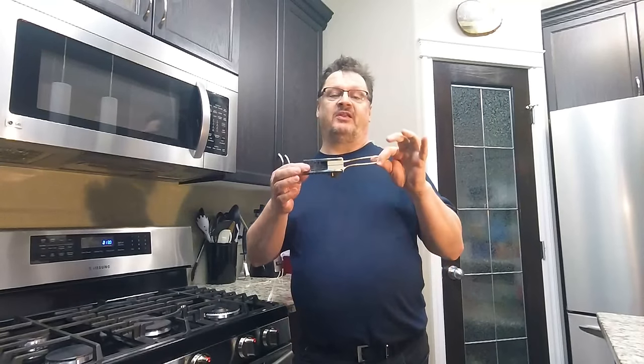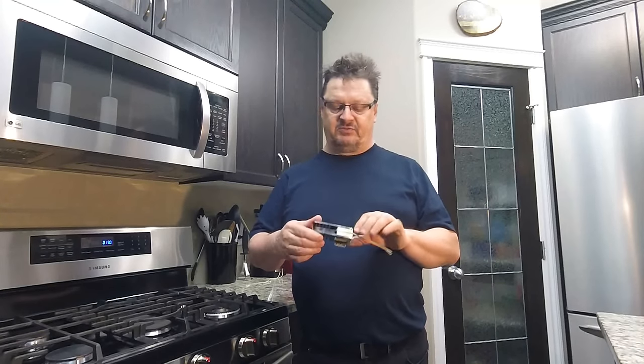Well, that concludes another exciting adventure with Mundane Man where we replace the igniter in the oven. Our range is a Samsung FX710BGS, but this igniter is fairly common through most gas appliances for the oven. I picked this one up at just a regular appliance repair shop. The one I put in was not an OEM model, but it worked just as well. And if I'm doing this again in six months, then I will let you know to always get OEM instead of the generic part. But it looks like it's going to work just fine. So until next time, we'll see you again.